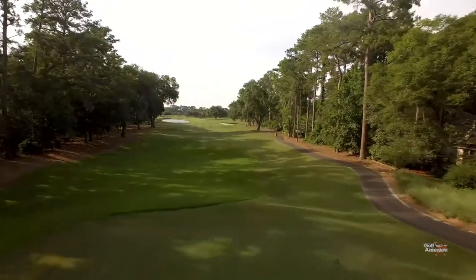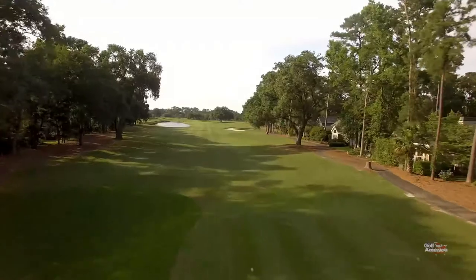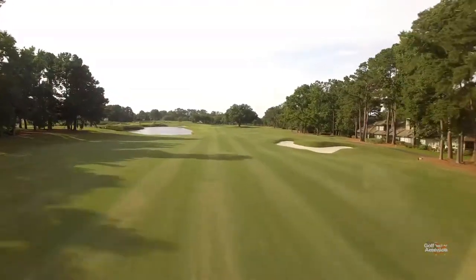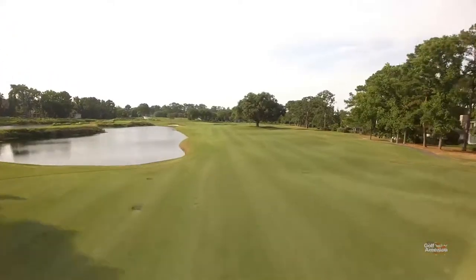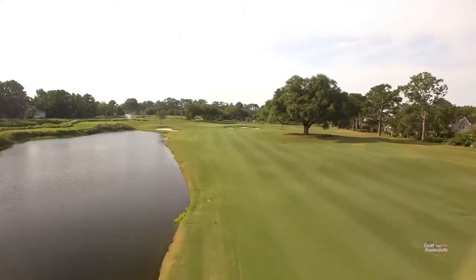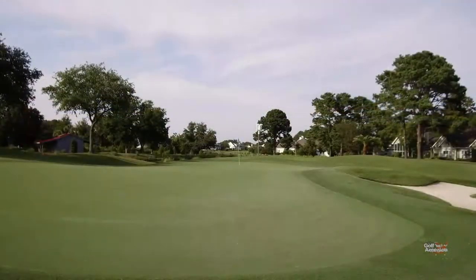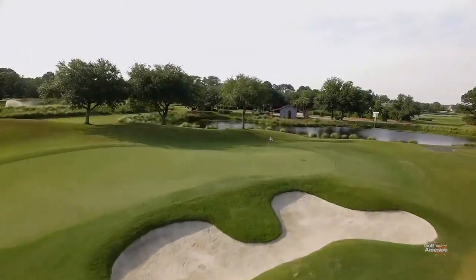On the back side of the Cotton Dyke Course, hole number 13 is a really nice par five. It's straight away with bunkers on the right and water up the left-hand side once you get inside of about 200 yards. There's a big tree on the right-hand side of the fairway about 100 yards out that you really have to avoid so you don't get blocked out. The green at number 13 is protected by a very deep bunker, and because of the contours on the green itself, you could find yourself having some very interesting putts.